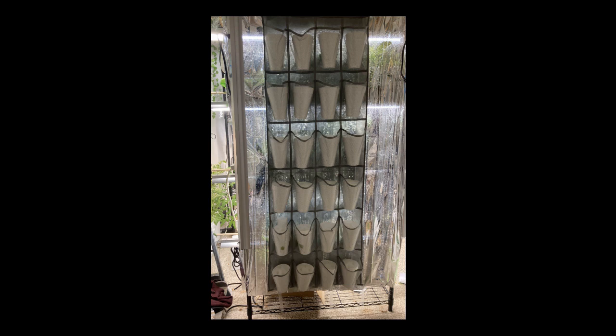Hey guys, welcome to Troy Time. Check it out. Today I got something super awesome. I love this thing. This is a hydroponic cracky grow wall. This thing is awesome, and it can be built for $20. Yes, it's awesome. I love it.